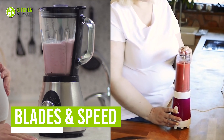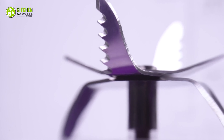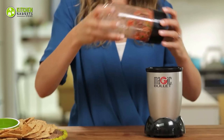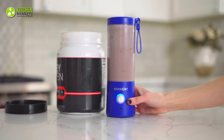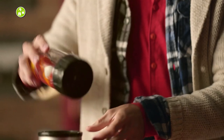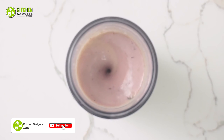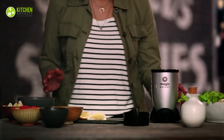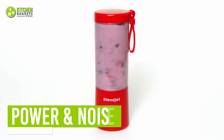A bullet blender won't be as speedy and powerful as a full-size countertop blender, yet you'll be highly impressed with the speed level of these two. The BlendJet2 has a six-blade assembly including two serrated ones, while the Magic Bullet includes four-point blades that are sharp enough to deliver quick results. The BlendJet2 has a maximum speed of 21,400 RPM whereas the Magic Bullet stands at 18,000 RPM, indicating that BlendJet2 is speedier for crushing fruits, nuts, and ice. However, the classic Magic Bullet is not too far behind in speed.